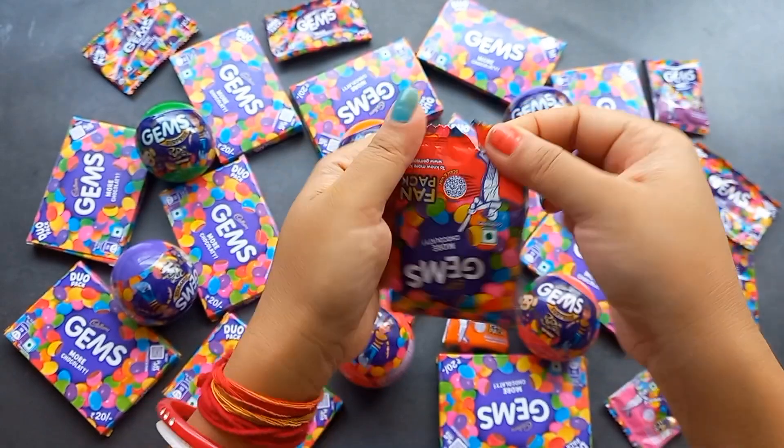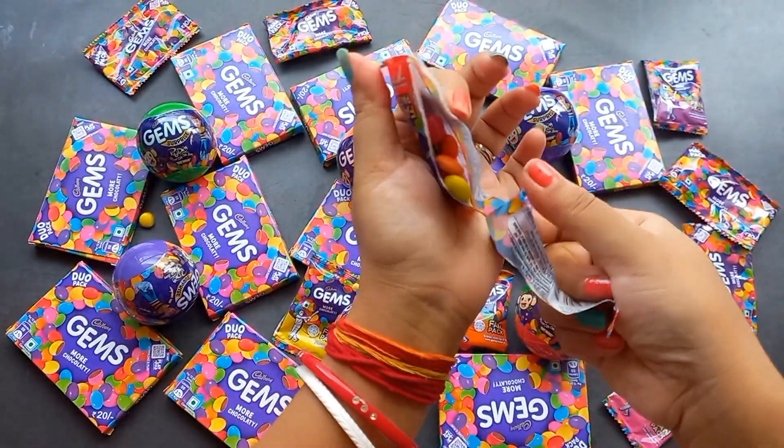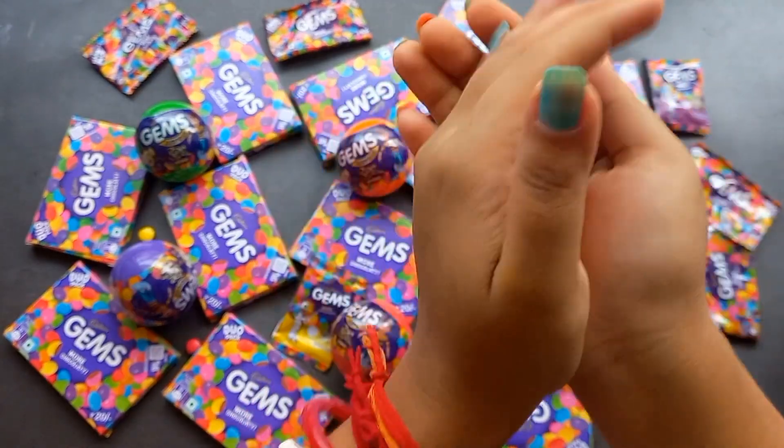Now let's cut it off. Take the roll and roll it. The roll is nice.